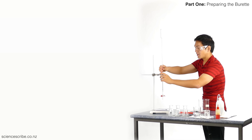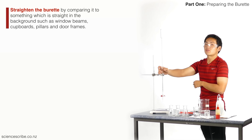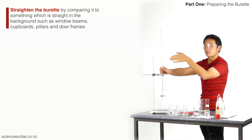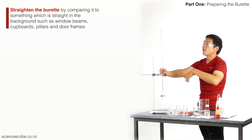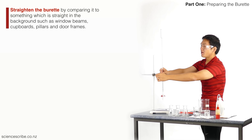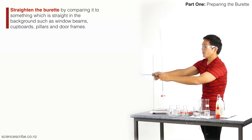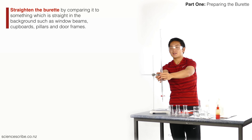The last thing you want is to run a titration and then have a 50 or 60 dollar bill to replace your burette — these things are not cheap for high school students. To check that my burette is straight, I always tell people to look towards a wall or window and find something straight, like a pillar or a straight edge on the window, and just line it up with that. I'm going to be very careful adjusting my burette, lining it up from multiple angles.